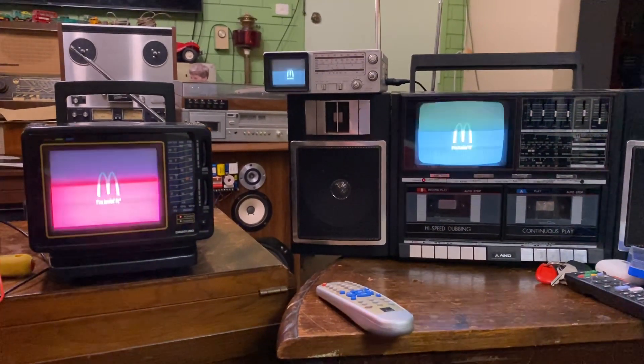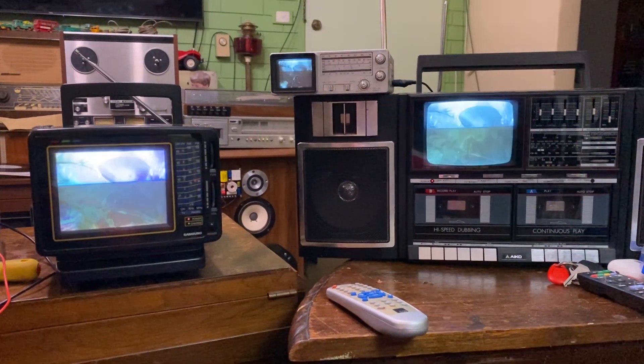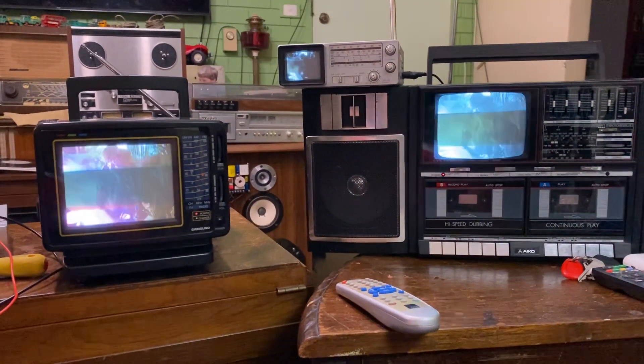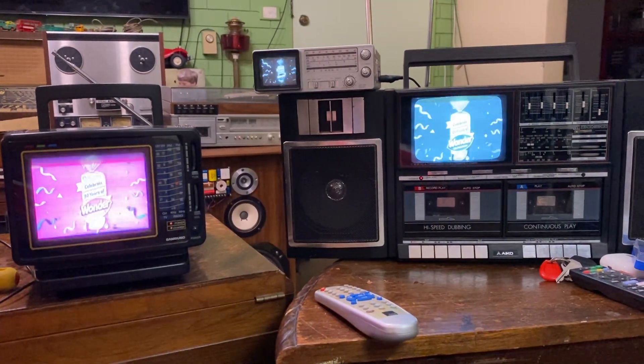Good evening again. This is something I've been wanting to do for a while and I finally got the time. I've got quite a few of these old black and white and color analog TVs and I wanted to actually fire them up.